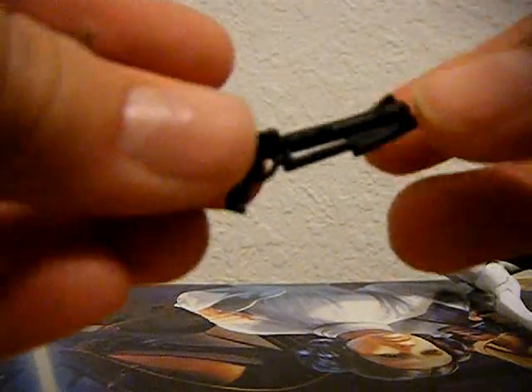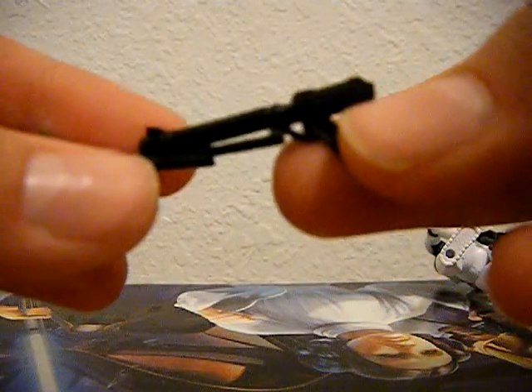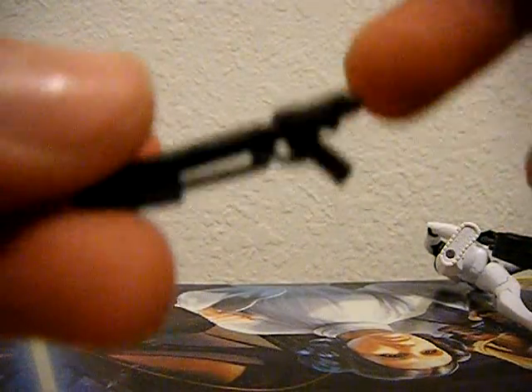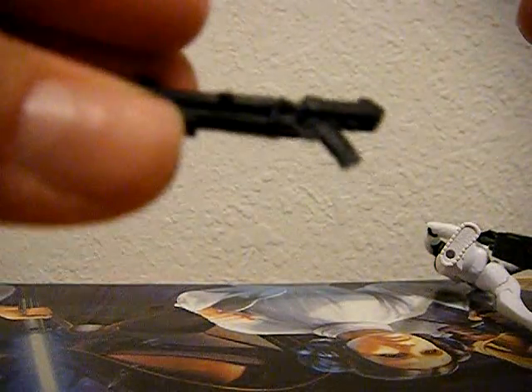Now let's take a look at the accessories that Goji comes with. It comes with this DC-15A carbine blaster — pretty cool. I've been noticing a trend with Commander Wolf, Heavy, and now Goji, that they all have this as a secondary weapon, which is pretty cool. There's nothing wrong with it; I really like the blaster, actually.